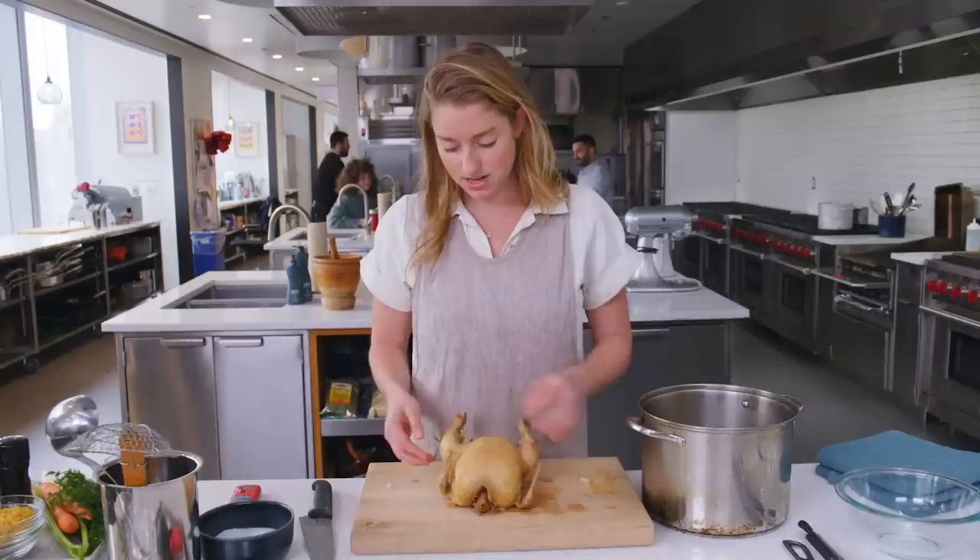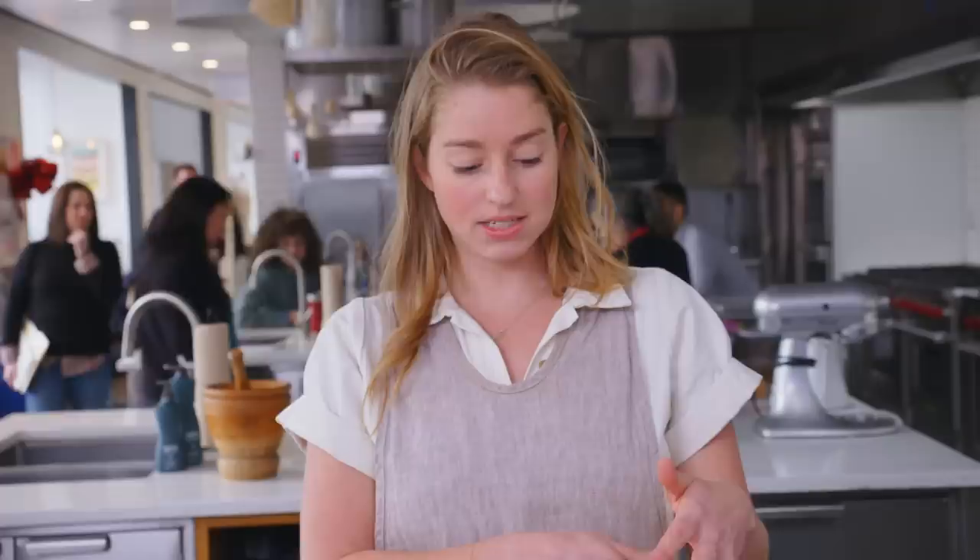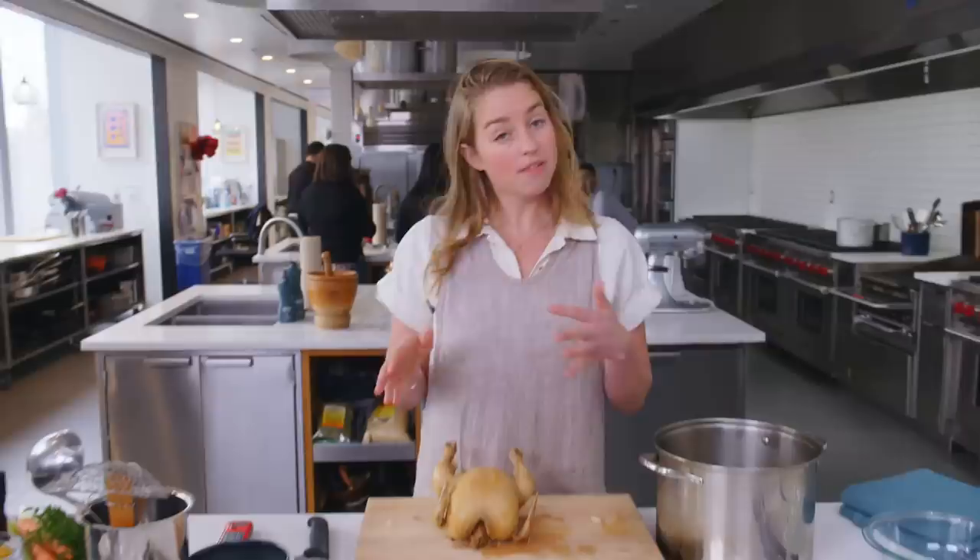Let's go over the anatomy. We are breast side up — here are the two breasts, here are the two wings, and then here are the two legs, which is thigh plus drumstick. Breast meat is white meat, which means it has a tendency to dry out, which is why we're going to remove it from the carcass now and leave it off to the side. We'll shred it and add it back into the soup later on because we don't want it to cook any further than it already has.